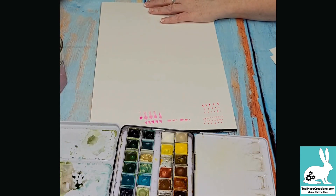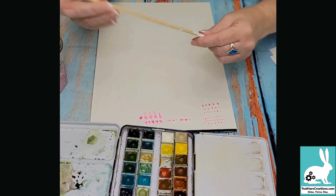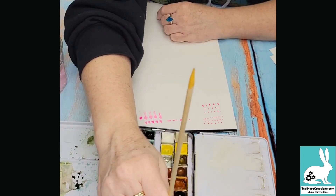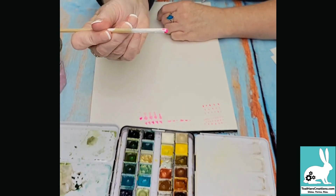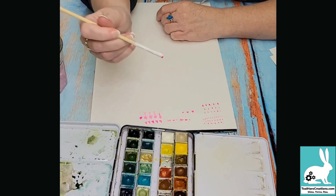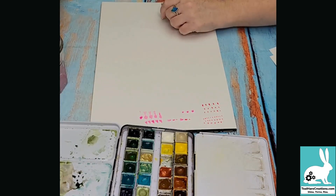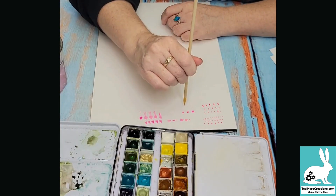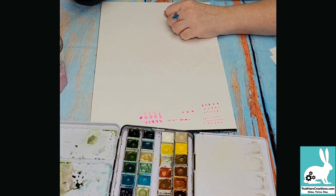My dots are coming out more teardrop shaped and I'm okay with that. But if you want perfect dots, you might try a skewer — load the end by dipping it into a half pan of paint, and then you can do dots that way. You can use either end of the skewer: dip the sharp end into the paint and make dots. It really depends on the look you're going for.